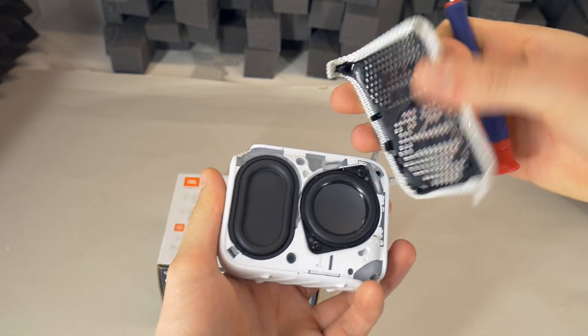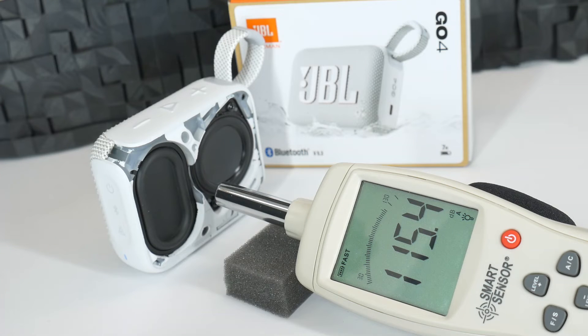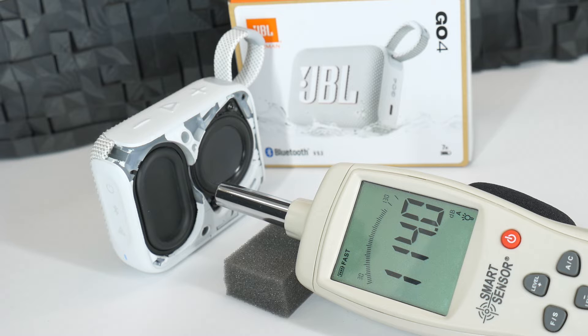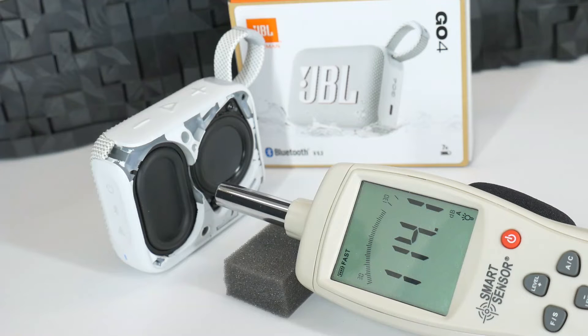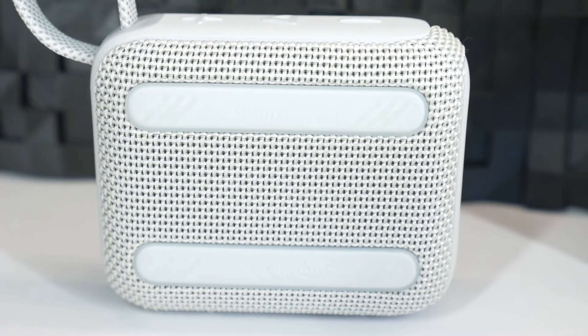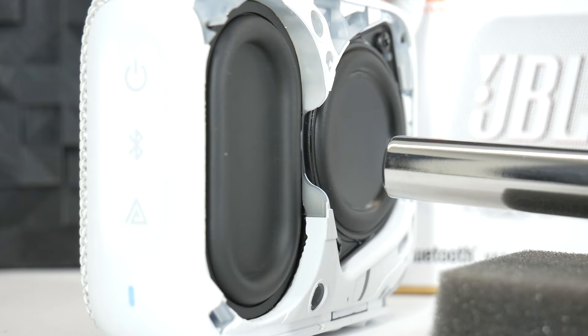But for now, let's have a bass excursion and dB testing. Now, you're stuck with a light.